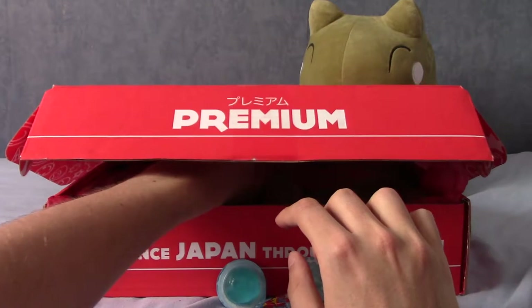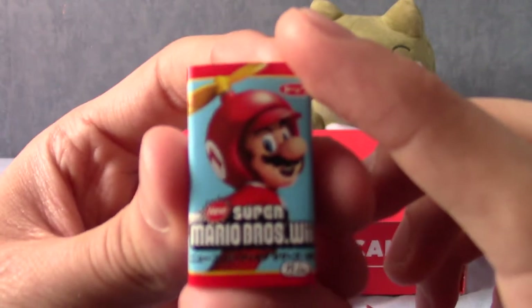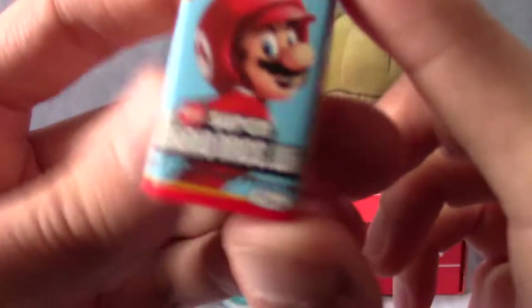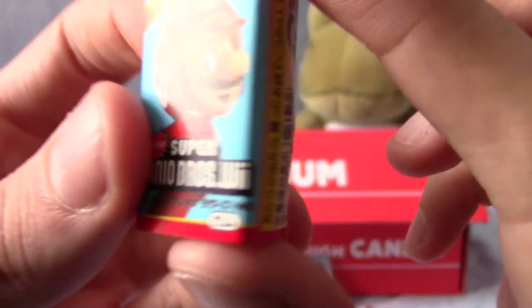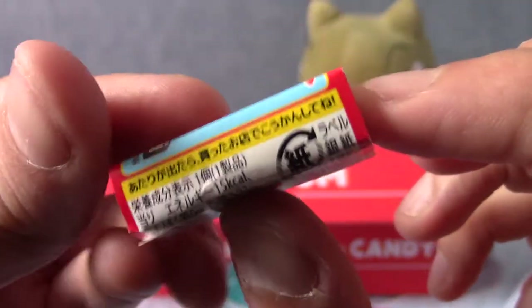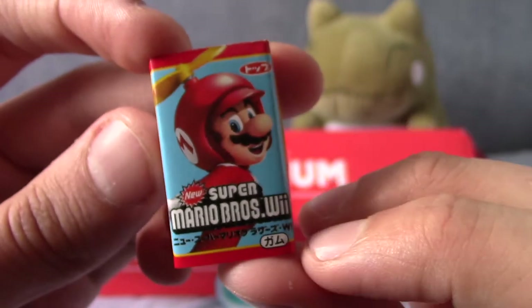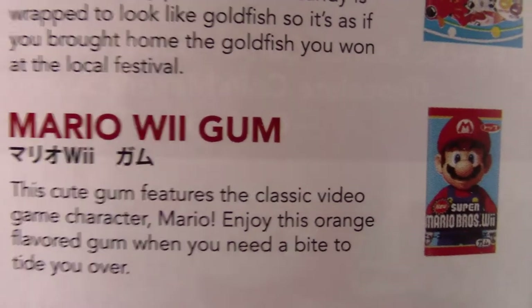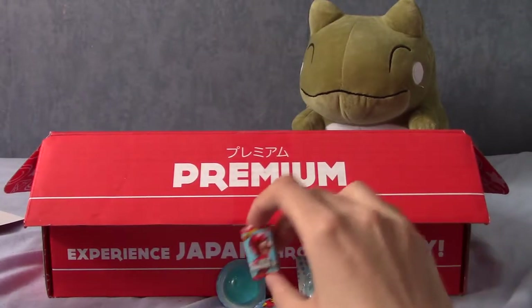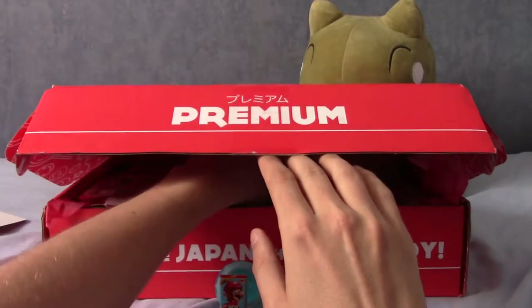Oh hello — this is Super Mario Bros Wii! I hope this is in date because that is an old game. It looks like chewing gum or chocolate. Checking the description — this is indeed Mario Wii gum, themed after the Mario Wii games. They weren't bad, just a very specific thing.